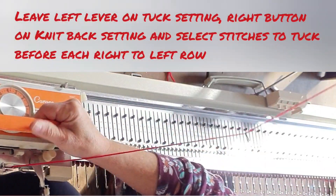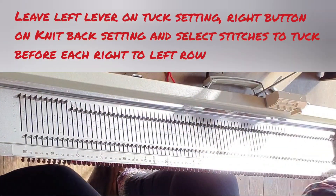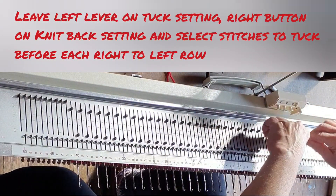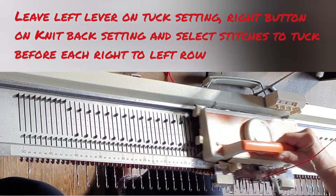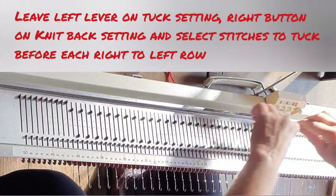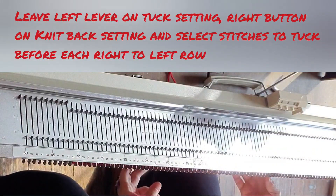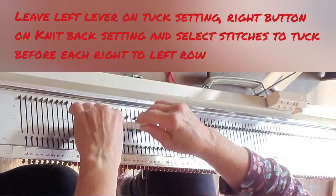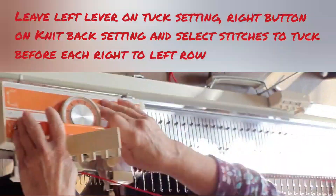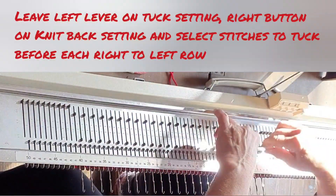So select every other needle, knit across — a tuck row forms — make sure you're set to knit back and a knit row forms. On this machine and on Singers, you can leave the left lever set to tuck and the right lever set to knit back. I am selecting the same exact needles every single time. You would get a different pattern if you alternated sets of needles and you might or might not get the same gauge, so for your first try I'd go with this setup.